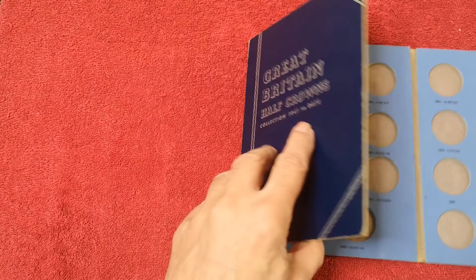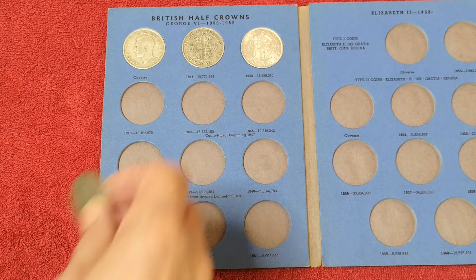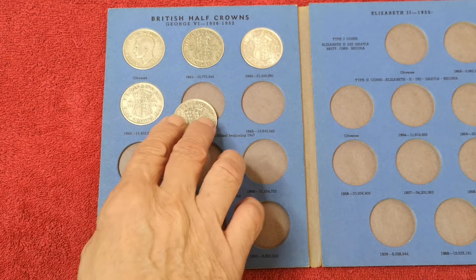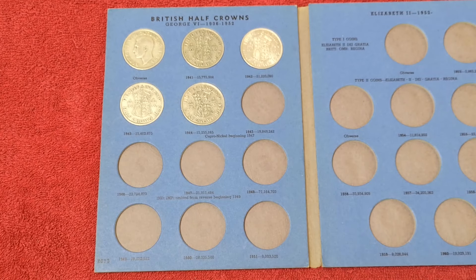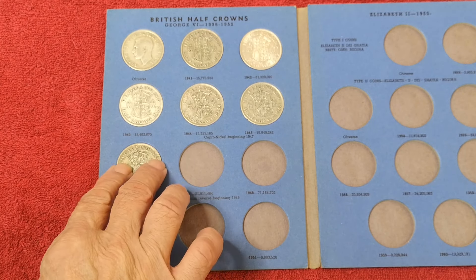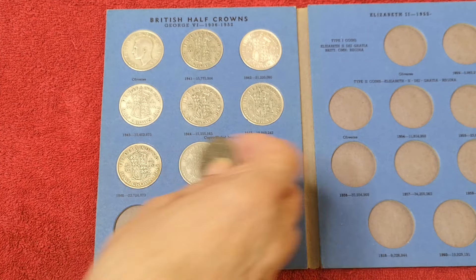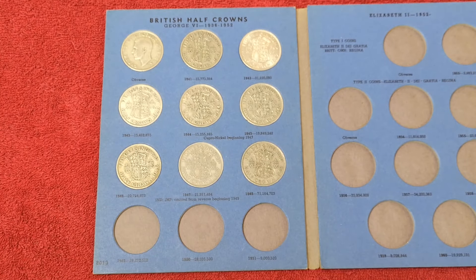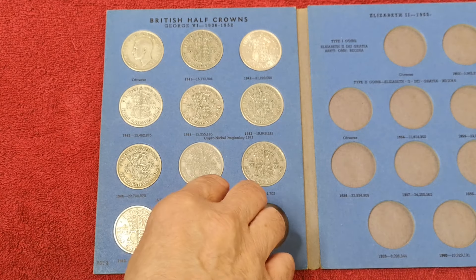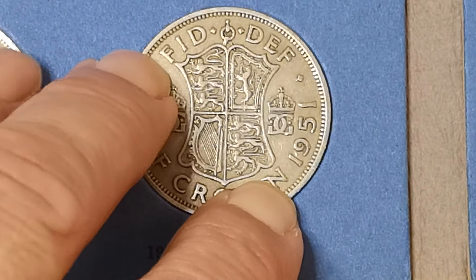Turn it over, give it a tap. Look at that — brilliant! Let's put the rest in. 43 — that felt good. 44 — yes. 45 — yes. 46 — that really felt tight, that one. 47 — yes. 48. 49. 1950. And the 1951. Lovely.